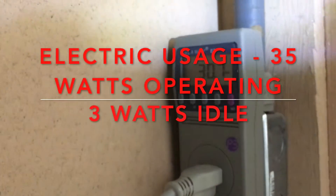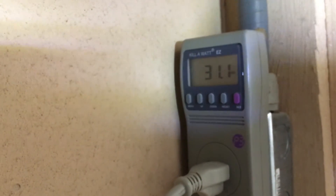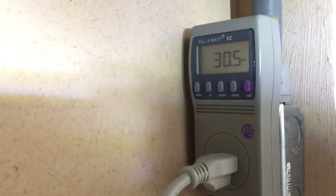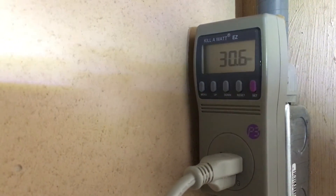During operation with the hot water running, it pulls about 35 watts at start, and then after about a minute of operation, around 31 watts or so. With no water running, it's about 3 watts on idle.